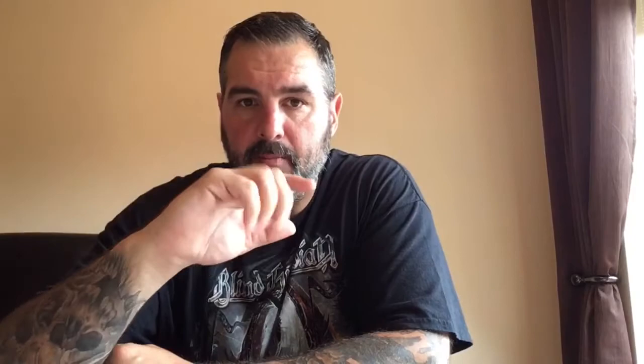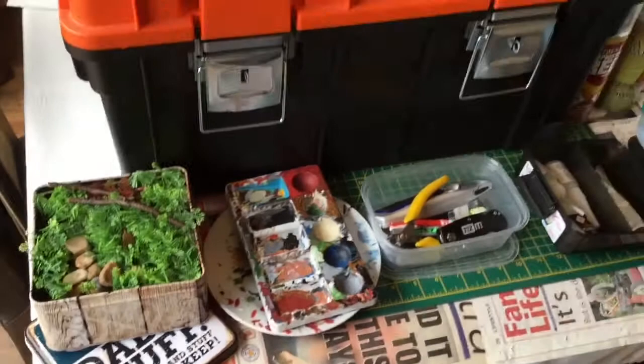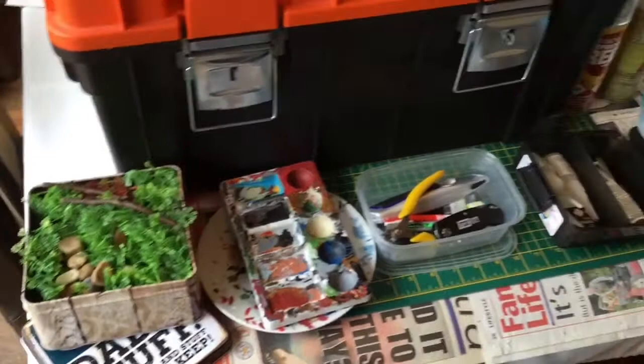I'm going to pan the camera around and show you the hobby case I primarily take if I'm traveling anywhere. This is pretty much two-thirds of the items I've got for painting, basing, and doing the hobby in general — not the gaming side, but the crafting and painting side.